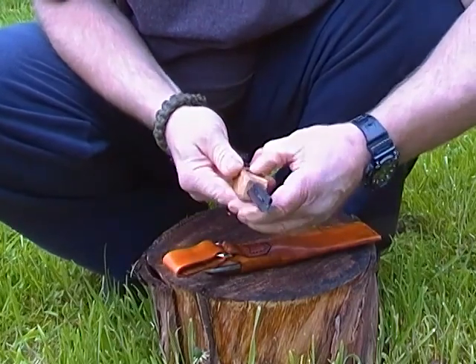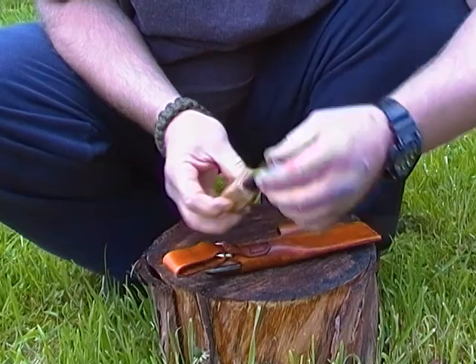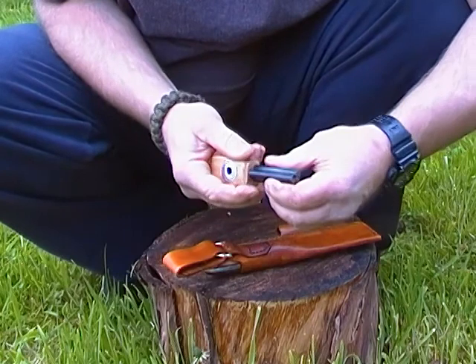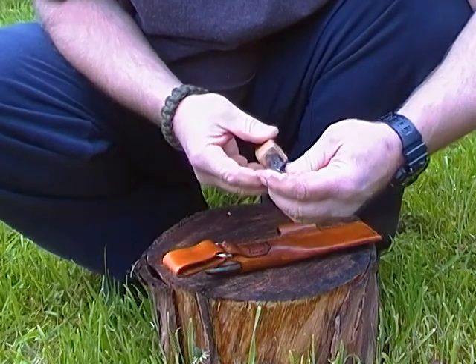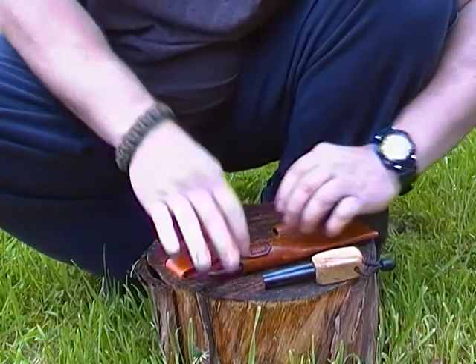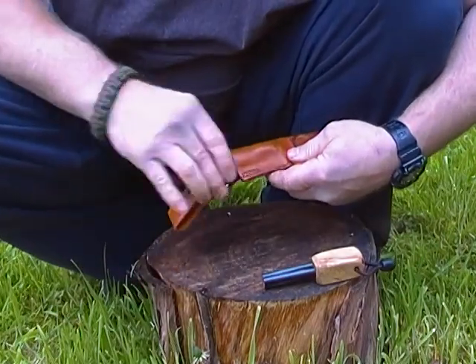It's the last fire steel I'll ever need in my life, I think — it's huge. All right, let's have a look at the blade.